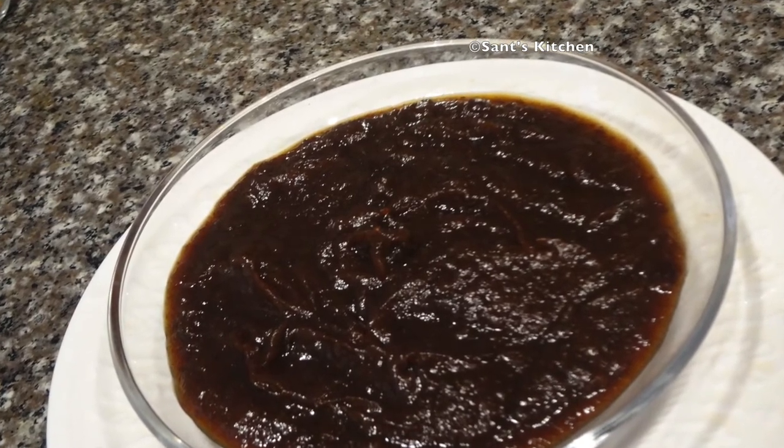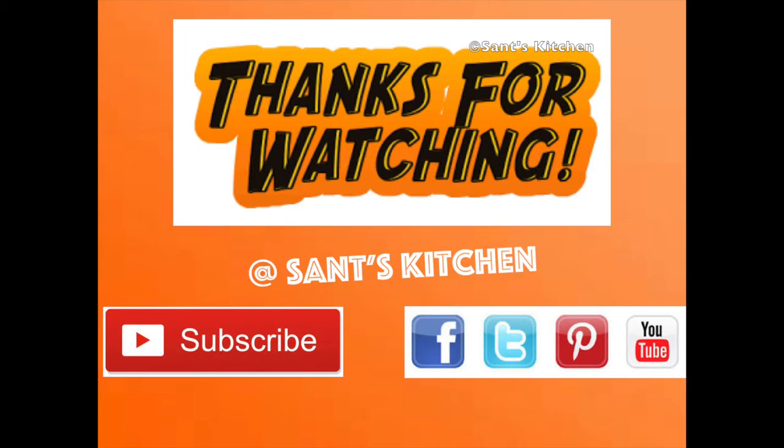I hope you like this recipe. If you do, please give it a thumbs up and subscribe to Sun's Kitchen for more recipe videos.